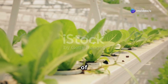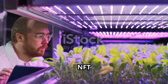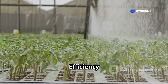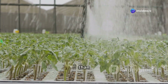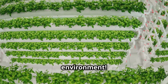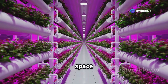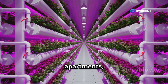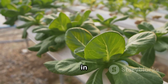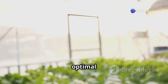Why choose NFT hydroponics over traditional gardening? Well, get ready for a whole bunch of benefits. Water efficiency: NFT systems use significantly less water than traditional gardening because the nutrient solution is constantly recirculated — that's a big win for the environment. Space saving: you can grow a surprising amount of food in a small space with NFT hydroponics, making it perfect for apartments, balconies, or anyone with limited gardening space. Faster growth: plants in NFT systems tend to grow faster and produce higher yields because they have constant access to nutrients and optimal growing conditions.